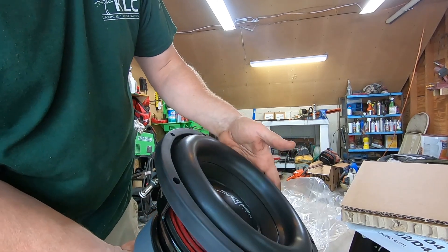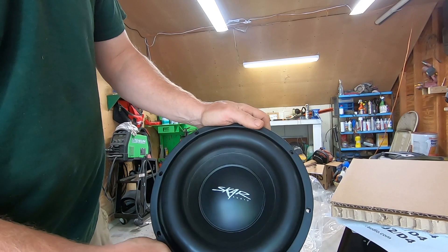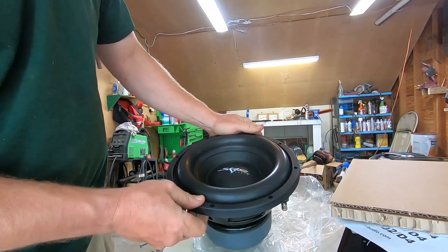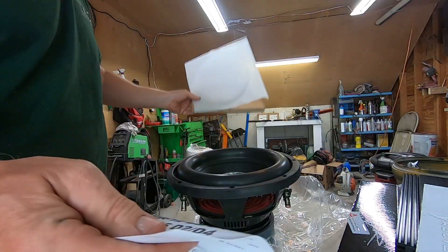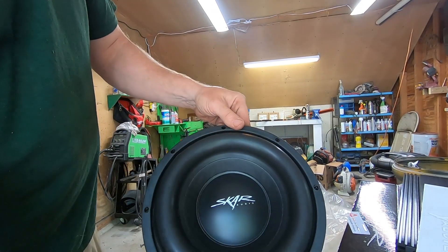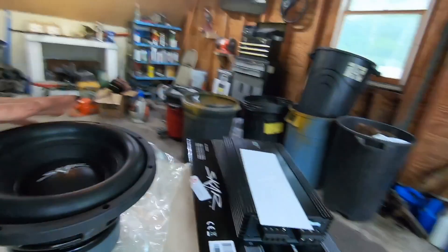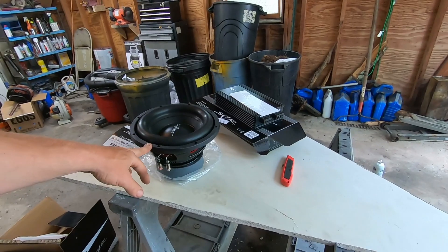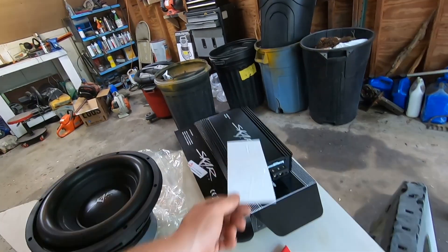Looks like decent quality. I don't know much about this stuff honestly, but I do know that having a nice subwoofer will help out on the low end and give me a little more punch. This should be all I need. Worst case, if it's not enough, I might add a second one in the future, but I probably won't — this will be fine.